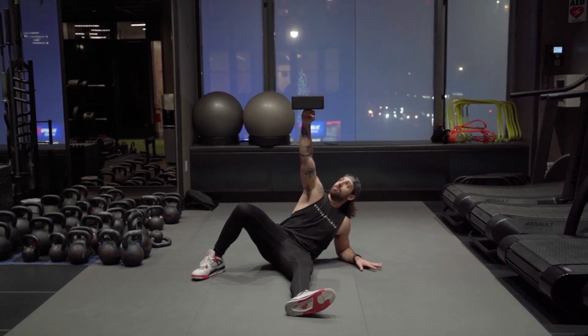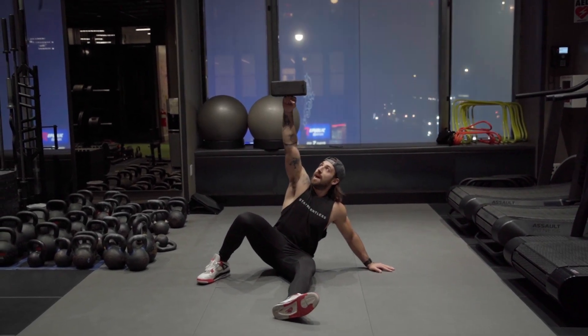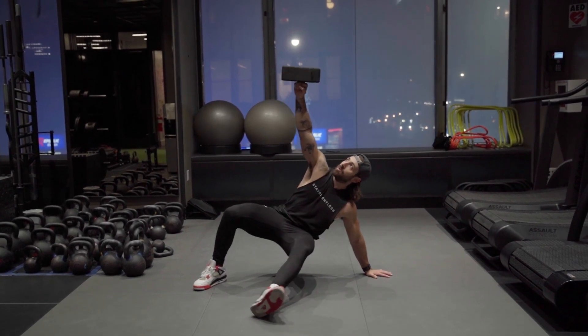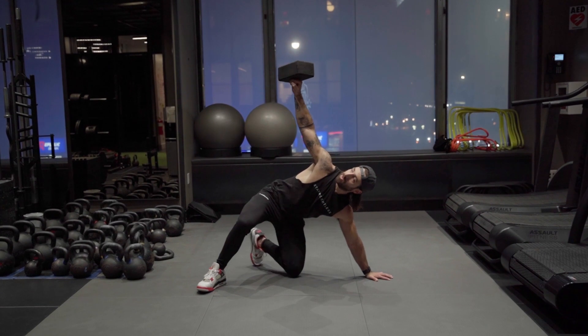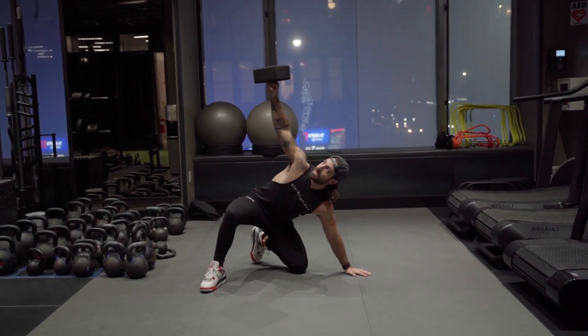From this elbow, I'm going to press through this hand up to it. I'm going to sweep my left leg backwards to a knee, so it's in line with this right heel. This left knee is in line with my right heel.